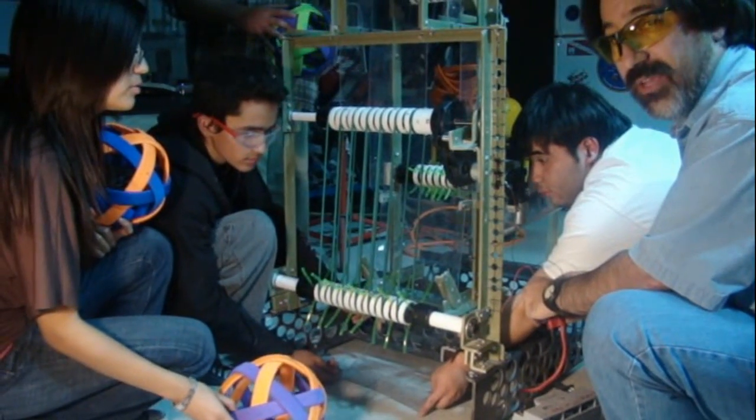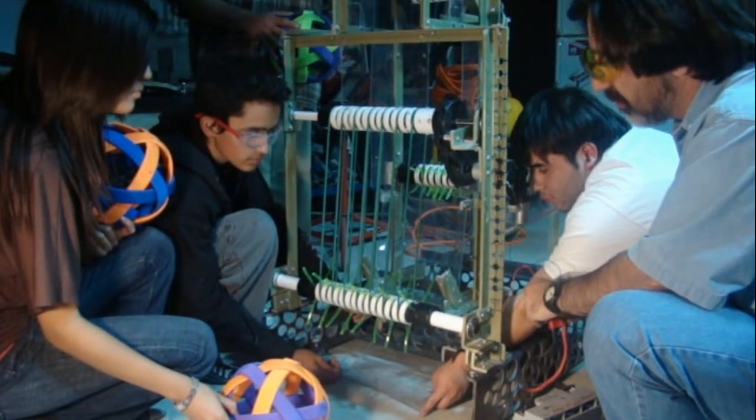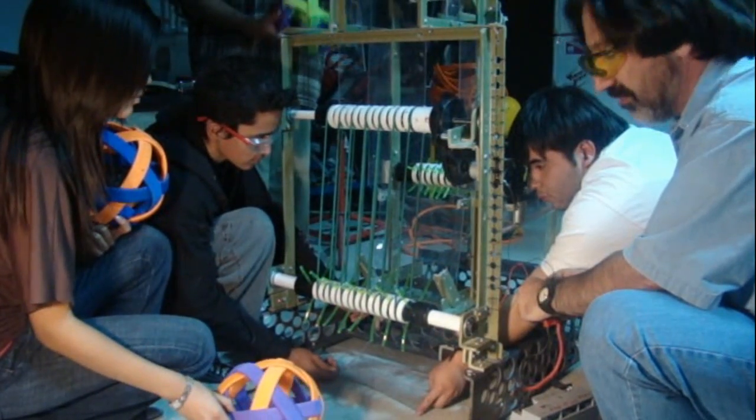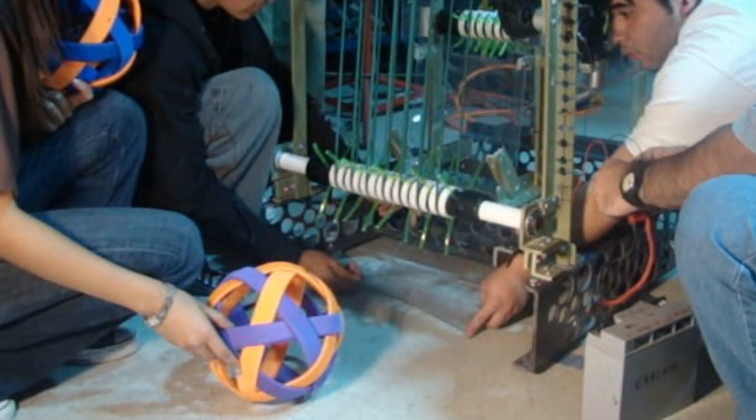Here's the further development of our ball harvester. We actually have to hold the little ducting system we have underneath for the time being just to get this video done. But basically, here's how it will harvest the ball.